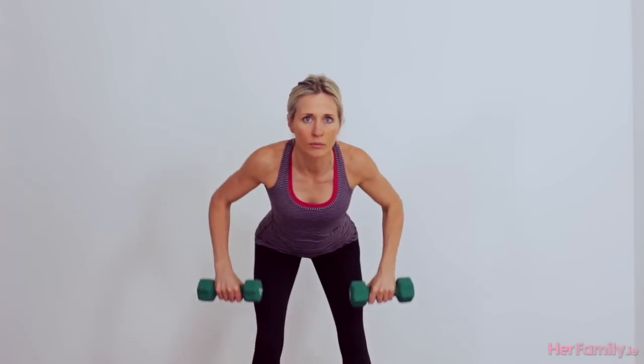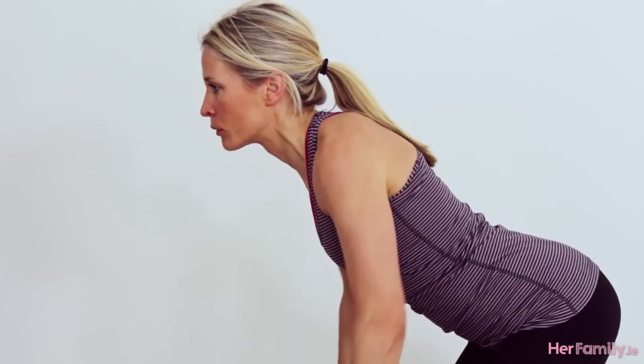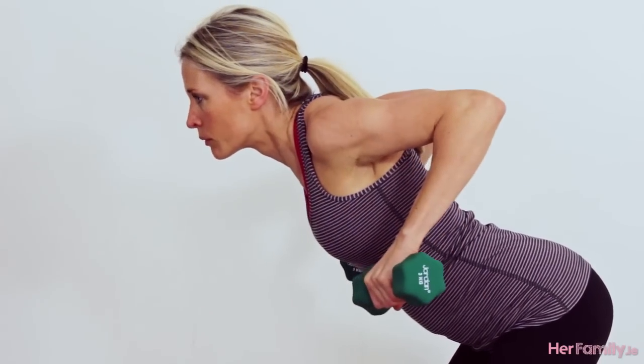Next up is bent over row — this is where we're going to start targeting our mid back area. You'll come from standing holding your dumbbells, tilt forward with your arms hanging straight down from the shoulders, and simply draw your elbows up and behind you, squeezing into your back as you do so, then slowly lowering back to the start position.